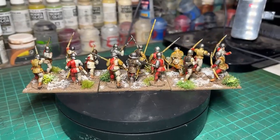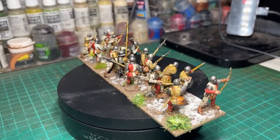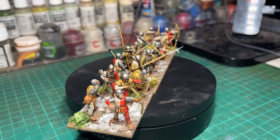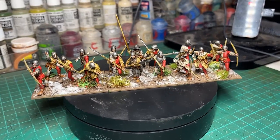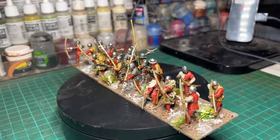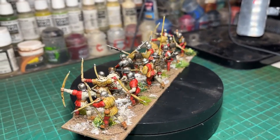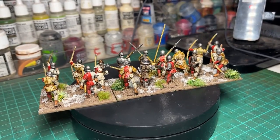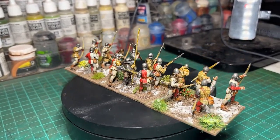I mentioned in the first part of the video that you should look at my how-to-paint English 100 Years War archers to get an idea of the method I used, and the approach is pretty similar. So as per that 100 Years War archer video, I've used a Games Workshop Wraithbone undercoat primer, followed by a pre-shade of dousing the whole model in Agrax Earthshade.